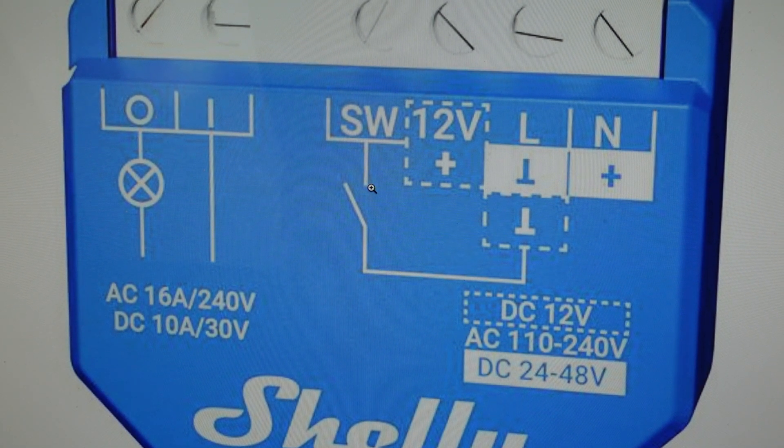Hey everybody, this is a quick video in case you have a Shelly Wave 1 Smart Relay and you need to do a hard reset to the factory default settings on it.